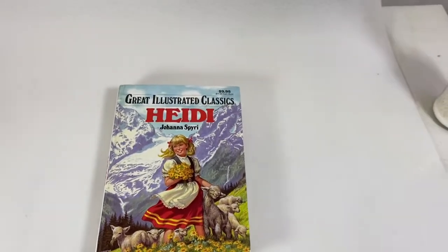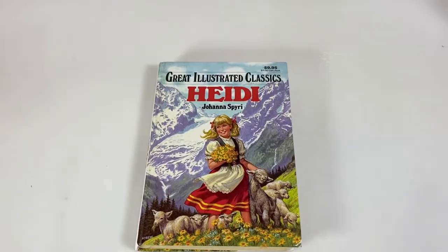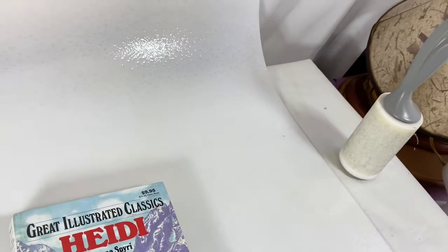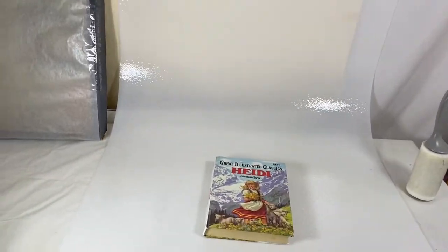If you diffuse the other light too, you get even less shadow. This is what I use for my flat lays and it works beautifully — for my small items: shoes, books, things like that.